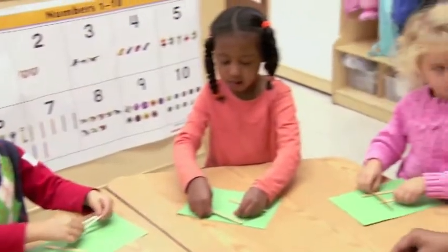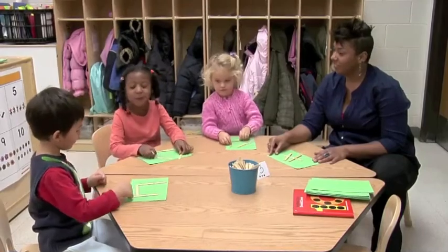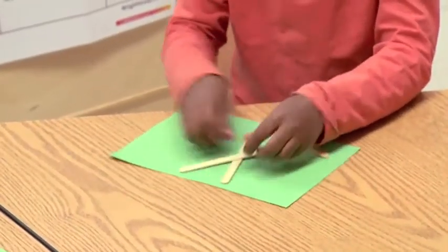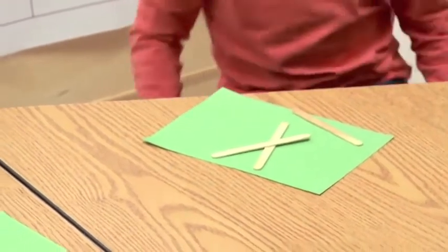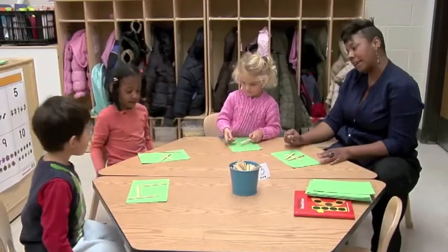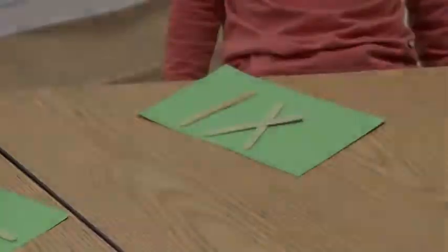Are you looking at this? Yeah. This is a four, okay? A four. A big, big four. I'll make a three. That's a big four. That is a big four. I made a K. A K, like Kayla. You did make a K. I can kind of see that. It looks like the letter K, something like the letter K.